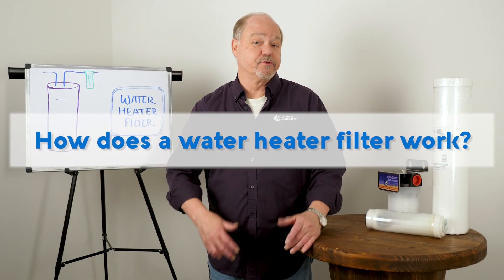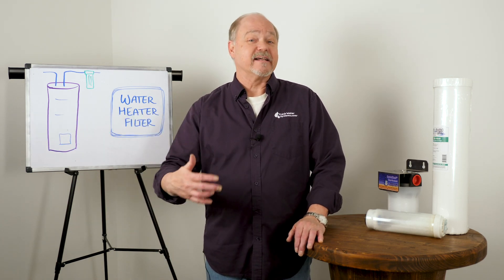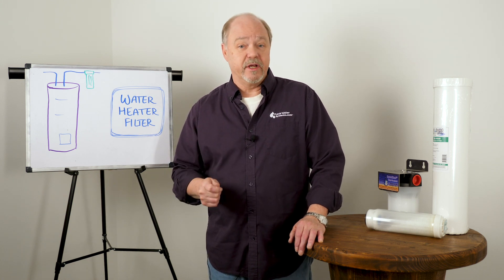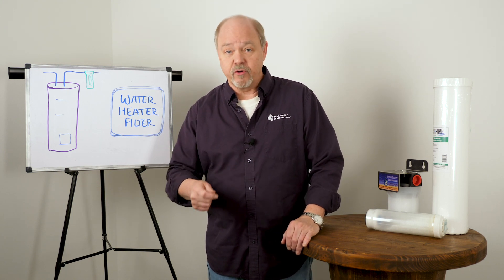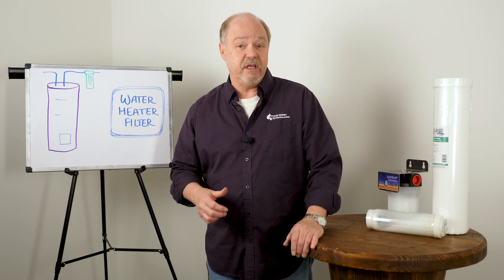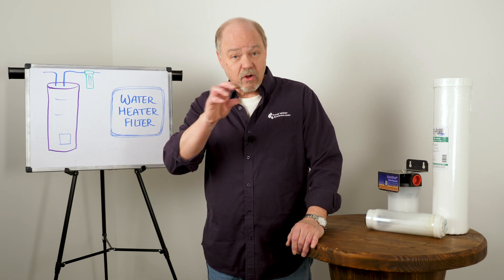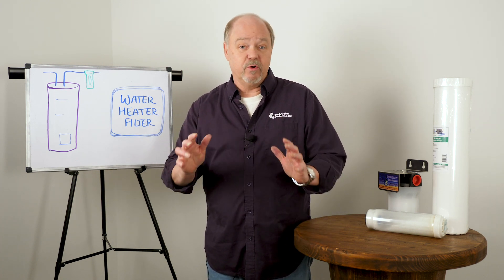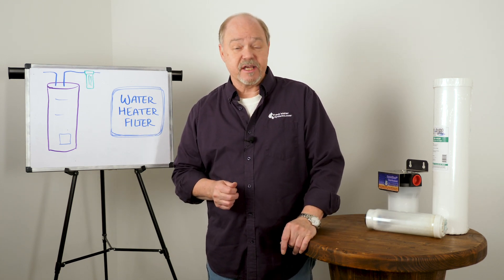How do water heater filters work? Well again, they're not filters — they're anti-scale products, and they work by sequestering or keeping the hardness in solution so it doesn't come out of solution and start to scale up on the heating elements or on the bottom of the heater. In a tankless type, it doesn't scale in all of the channels and orifices inside, which will kill these heaters. So what we're trying to do is protect them with these anti-scale devices.